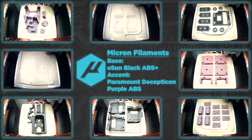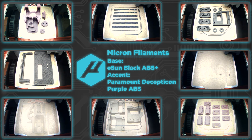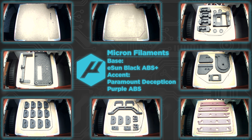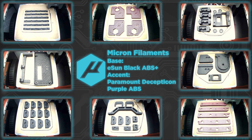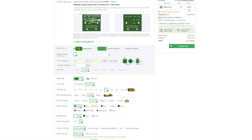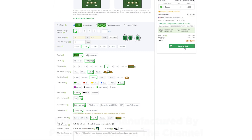That will essentially be a review of the kit so you can have a more informed decision if you're interested in purchasing it. But today we will work on the Micron, so let's begin. Thanks to PCBway for sponsoring this video — PCBway is well known for their PCB manufacturing services.